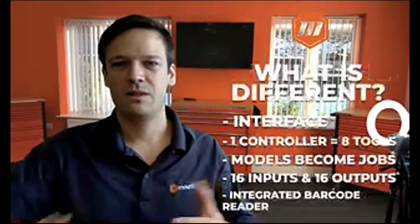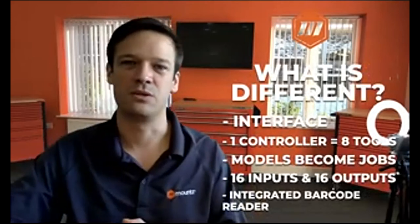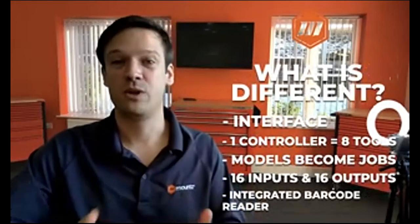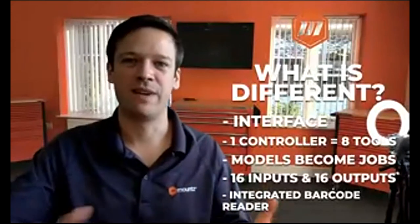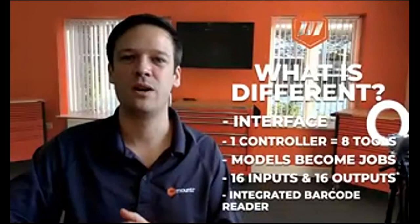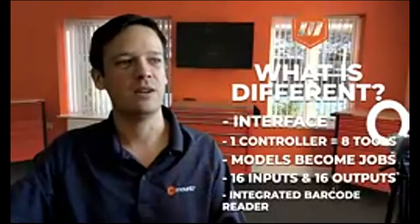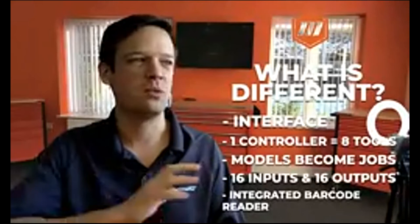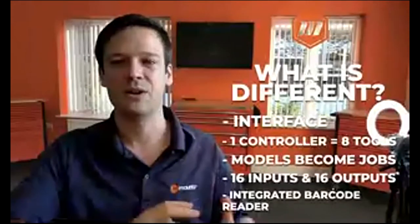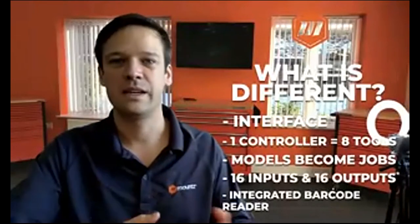What do the battery tools bring in addition to the corded tools? Battery tools are independent and more flexible than corded tools to work around the station and work around differences as well. We'll see in a few minutes how the tool can work independently as standalone tools or connected all together.